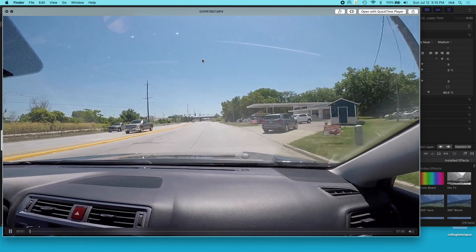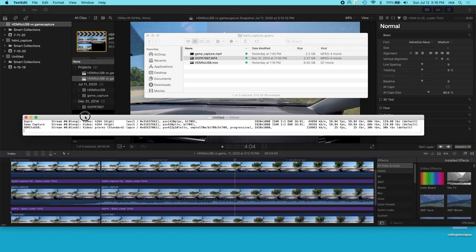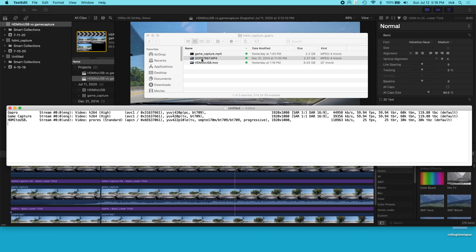So I'll open that up — here I'm driving. This is a 1080p video at 60 frames per second, and I have the stats right here for all of these. This GoPro file PR7867 is the file I took off of the GoPro micro SD card. But the GoPro has an HDMI out port on it, so I connected that HDMI out into the game capture HD and into my HDMI to USB adapter, and recorded the video off that output.